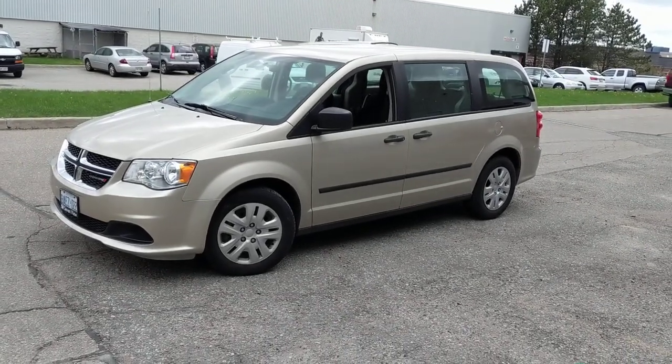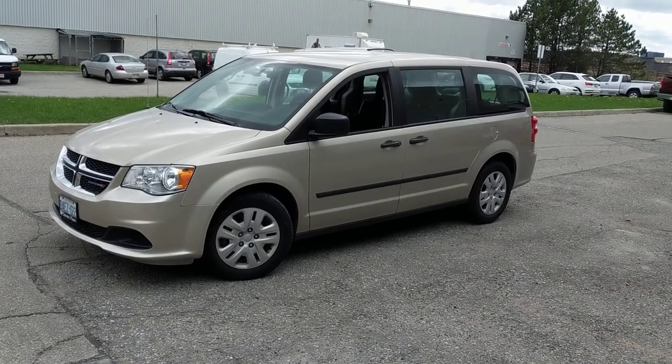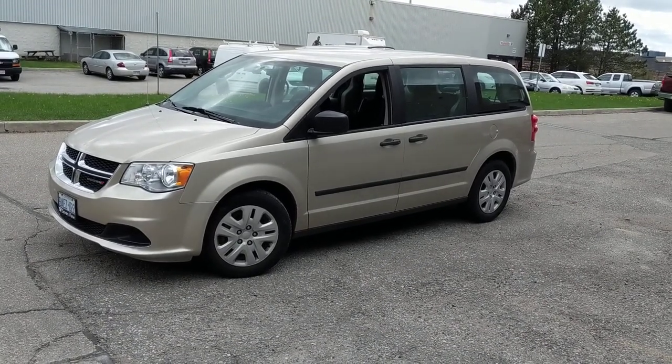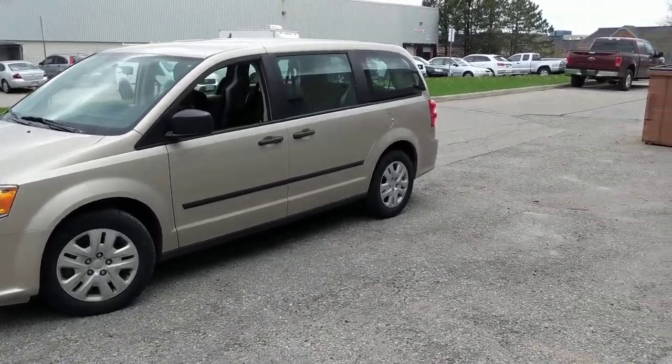It's a very basic digital media head unit, but this video will give you an idea of what you could do in terms of increasing the safety of your Dodge Caravan — or any vehicle for that matter — if you wanted to put a screen in the radio portion of the vehicle with a backup camera.